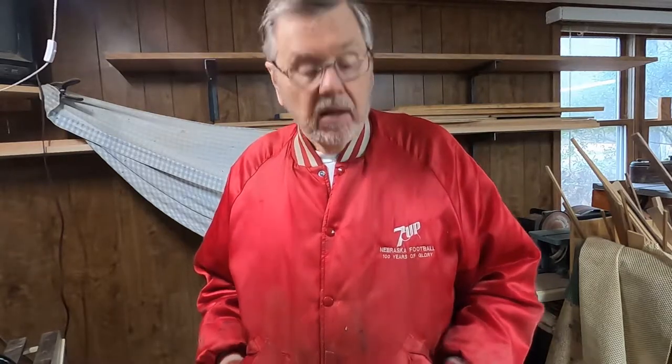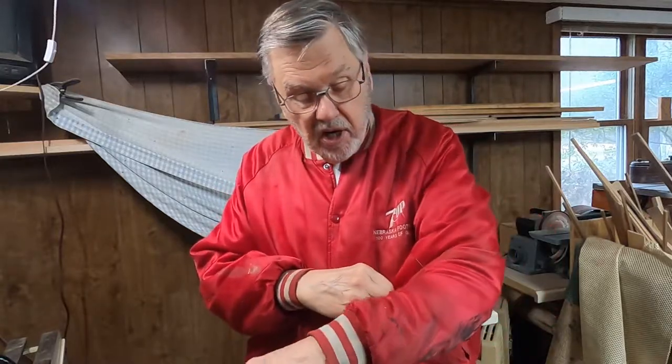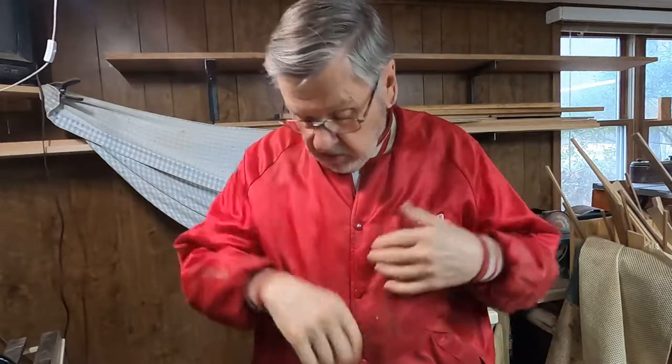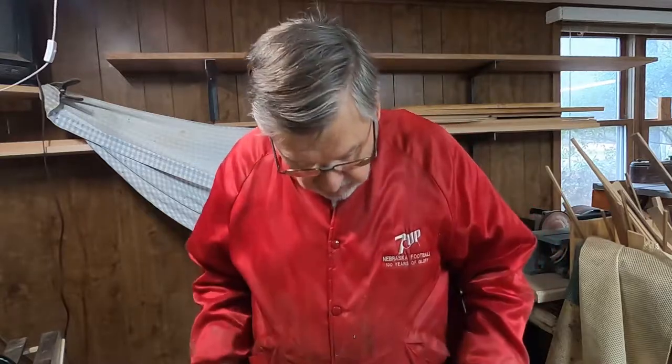Why do you keep wearing a scruffy old red jacket? That seems to be the question of the day. Well, the reason I wear this scruffy old red jacket — which is stained, got wood filler on it, all kinds of things — is because sawdust doesn't stick to it. That's why I wear it.